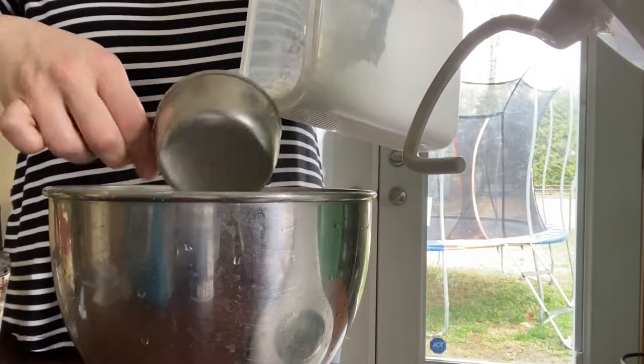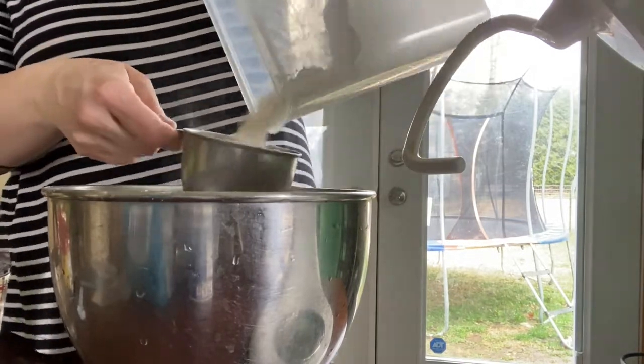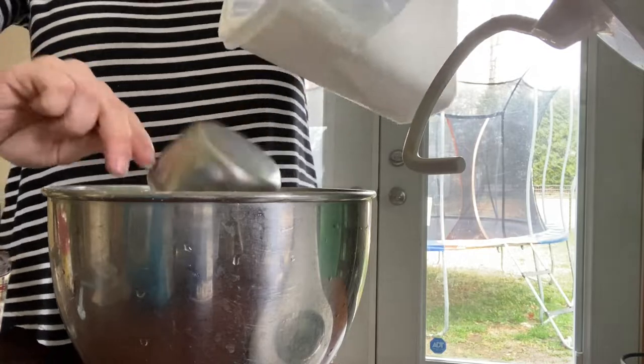Hey friends, today I wanted to take you along as I make our family's favorite loaf bread recipe. It's very easy, and if you have a mixer it pretty much does all the work for you, but you are more than welcome to knead this by hand if you don't have a mixer — it'll still come out great. When I make this recipe I usually start with about six cups of flour and then I will add more later on if I need it.